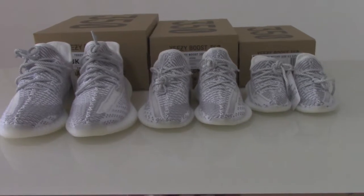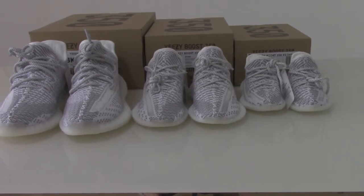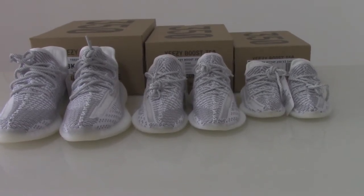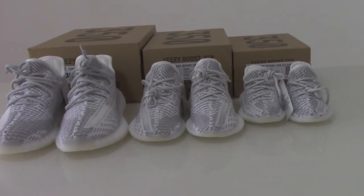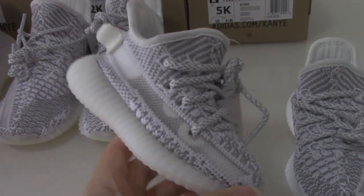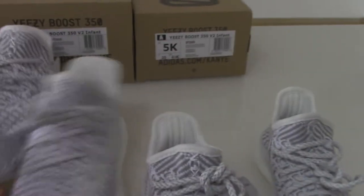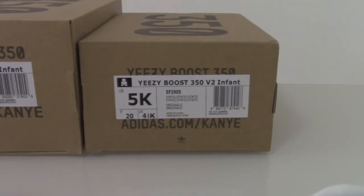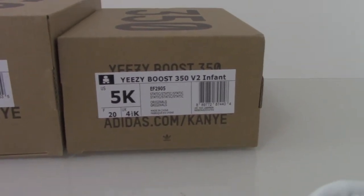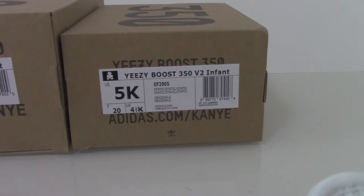So I have the very small case, infant size, middle size, and a little bigger size for case. Let me show the size tag to show you which size I got for you today. So first pair, you can see how cute, so small, really cute. So you can copy one for your baby, I think will be very, very good. You can see this first pair is the 5K, so Europe is 20cm.